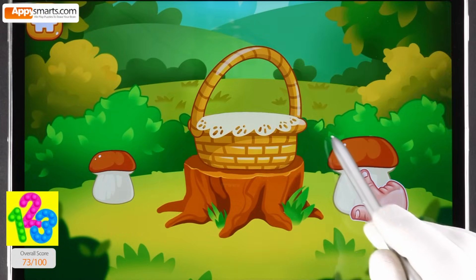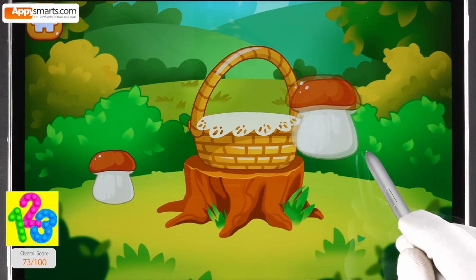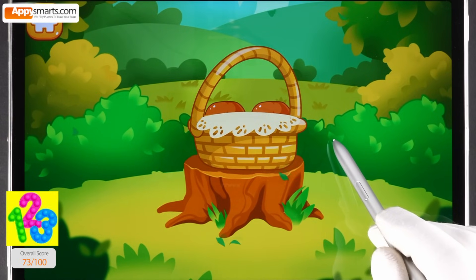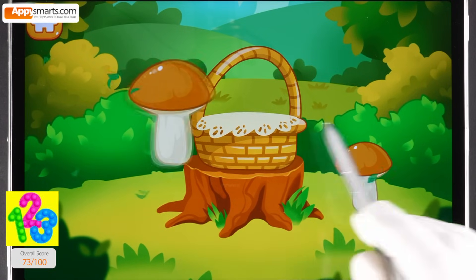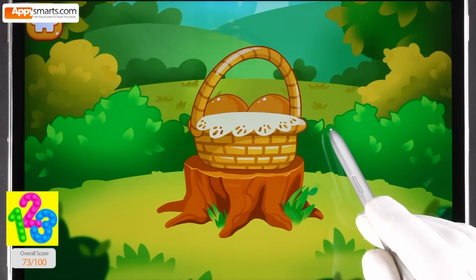This mushroom is high. This mushroom is low. Tap the high mushroom. Tap the low mushroom. Like this. Tap the high mushroom. Tap the low mushroom. You picked all the mushrooms you need.